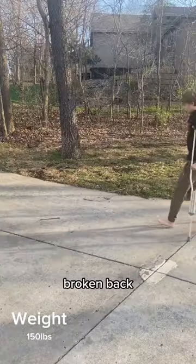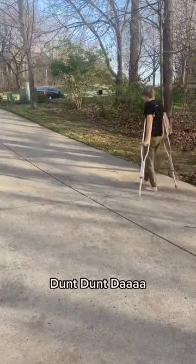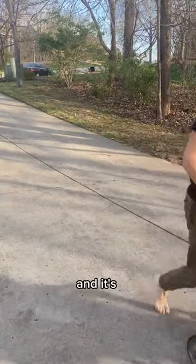This is day 13 of recovering from a broken back, and today I'm doing something special — I'm introducing the whip. As you can tell, this boy is lit. I use this at school every day and it's definitely hipster.